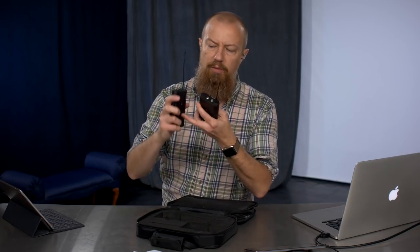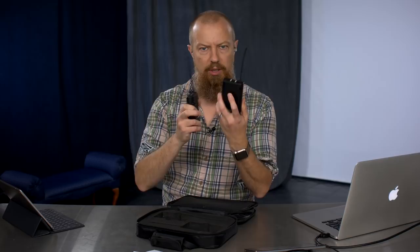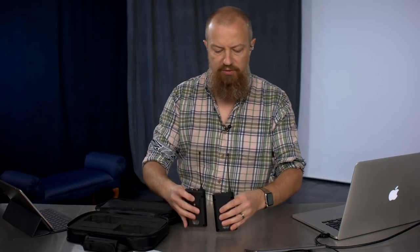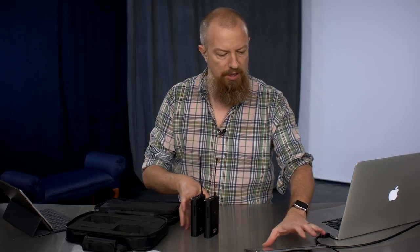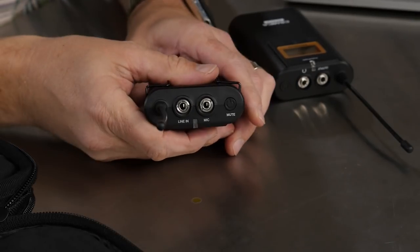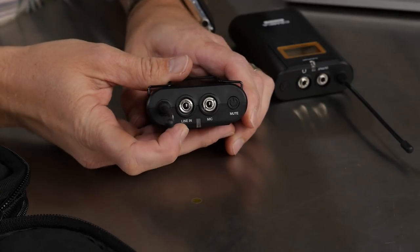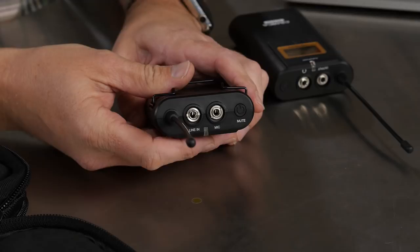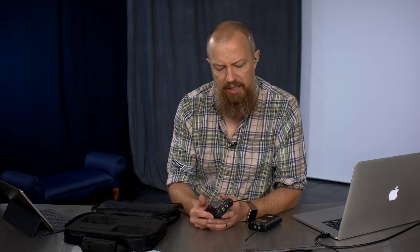So you've got the transmitter and the receiver — I've already attached the belt clip. One of the first things you'll notice that is very, very interesting: this transmitter has both a line in and a mic input. So you can plug in something at line level as well as mic level, which is pretty cool. That's something the Sennheiser doesn't actually have. Kind of neat. There's also a software interface control in here — we'll go through all of that.